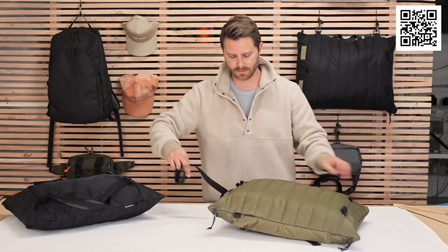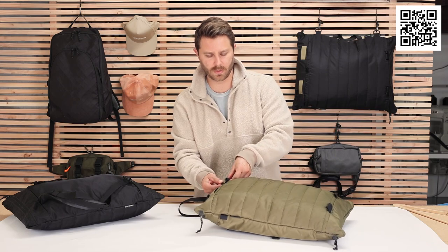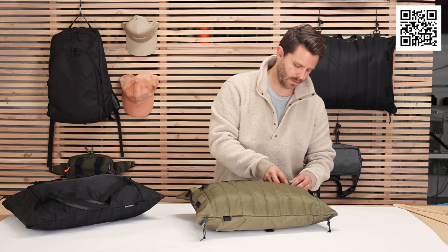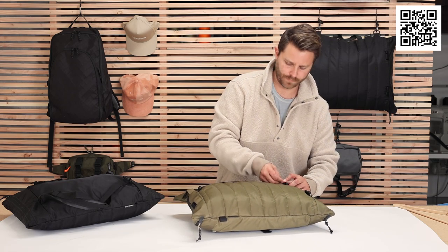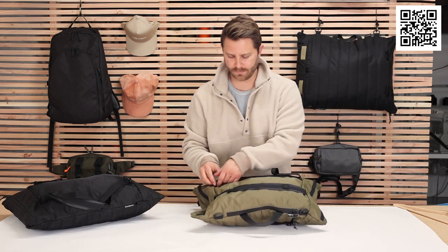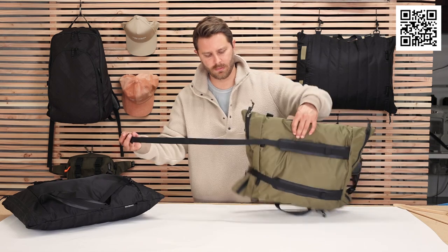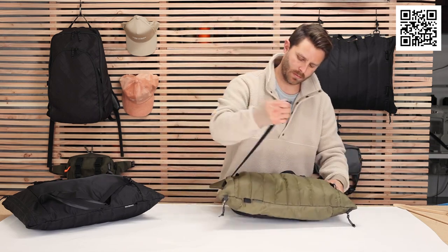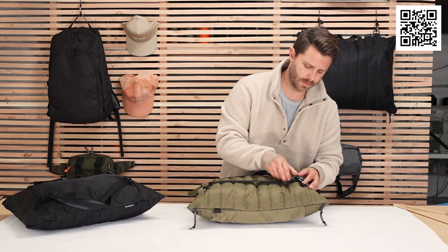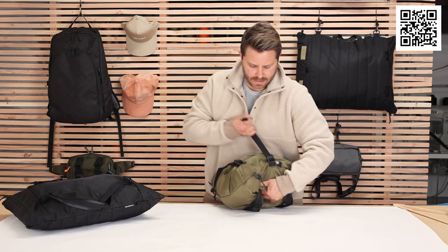So you take them off and put it through this front loop right here. And then see how it starts compressing. Take the other one, do the same thing — put it through here, bring it through that loop.